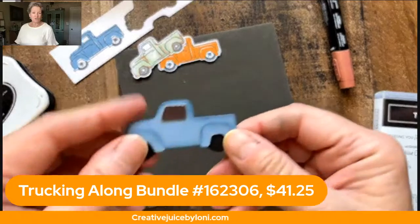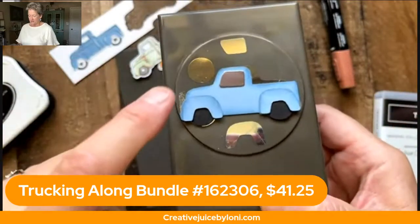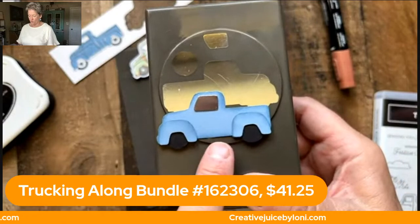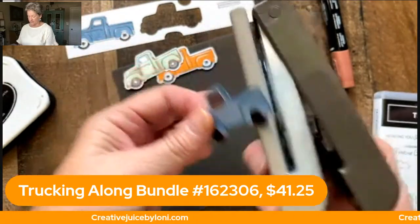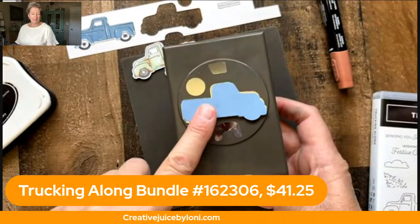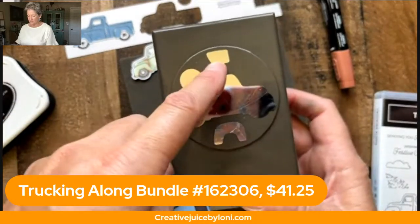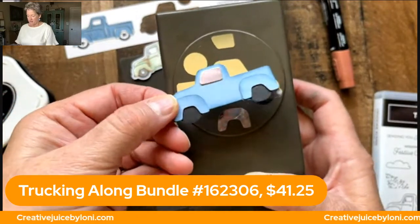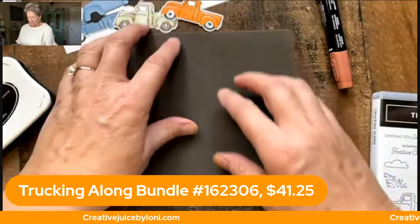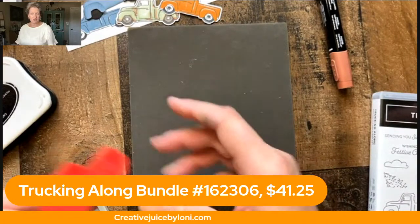Another thing you can do is just use your punch. You've got the basic truck punch and the wheels — you can see I put this one together backwards, so you can turn your truck around. I'm also going to show you how to stamp it backwards and have it punched out. You've got the wheel section that punches out the wheels, and this one is the window — I used just a little bit of dark silver foil for my window.